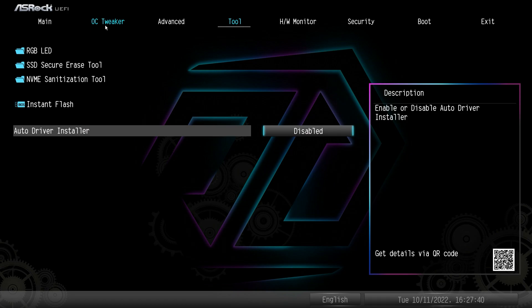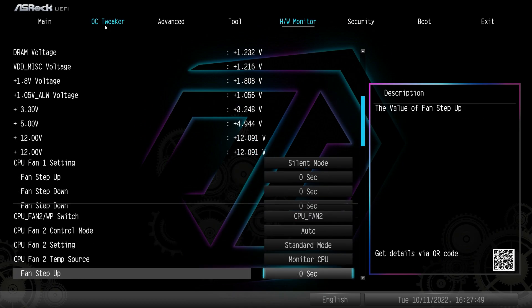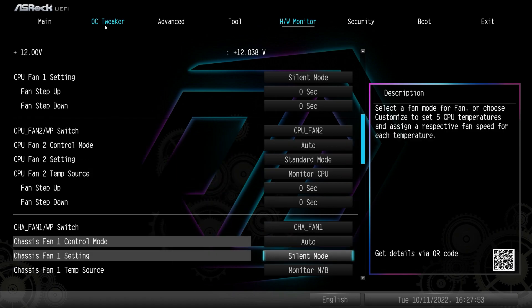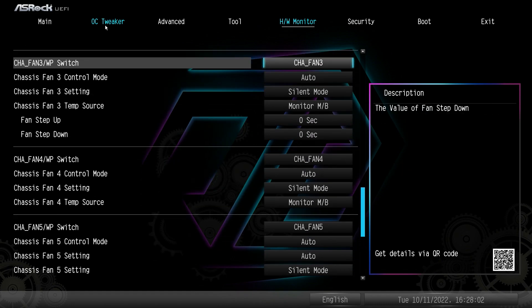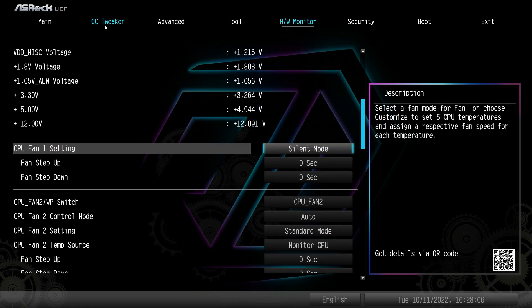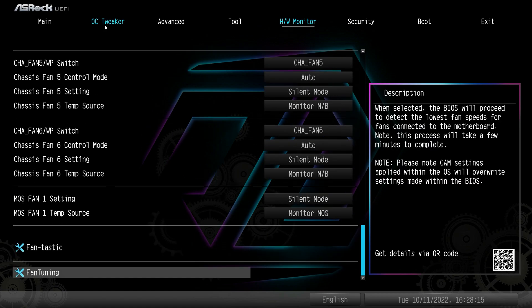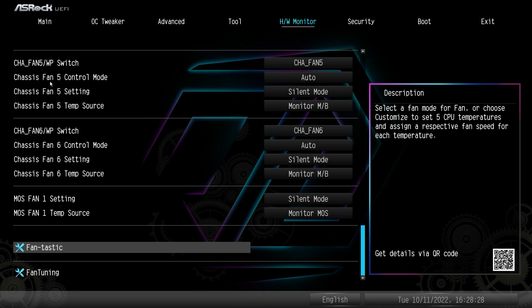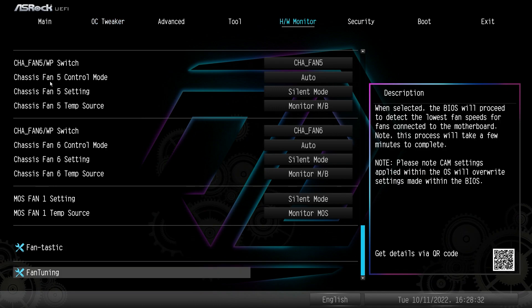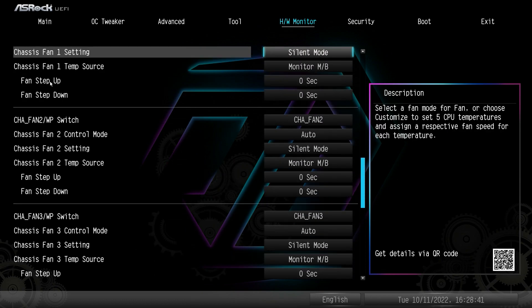Hardware Monitor gives you a live view of your temperatures, fan speeds, and voltages so you can see what's going on in your system. You can set all your fans up in different modes right here. If you don't want to download ASRock's A-Tuning software, you can do all of that in here instead. There's also FanTastic Tuning, which brings up an interface to set all the different settings for your connected fans, or Fan Tuning will automatically tune all your fans.